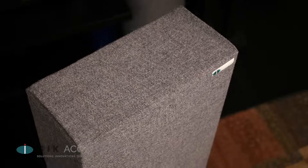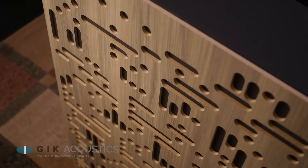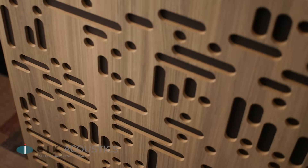Mixing and mastering situations should favor pure broadband absorption for treatment of their first reflection areas, for the most neutral impression of their speakers. However, in a recreational listening scenario like a hi-fi room or home theater, it's not entirely wrong to use diffusion in these locations. While either option is unequivocally better than a reflective wall, the artist holding the brush should seek a neutral look at their work rather than a colored version that diffusion would impart.